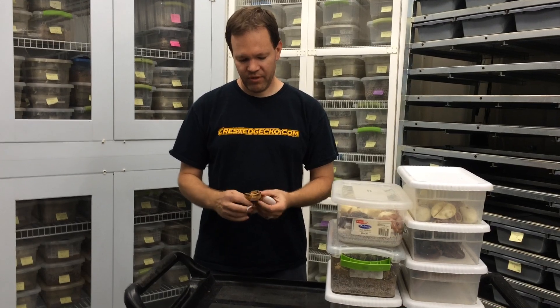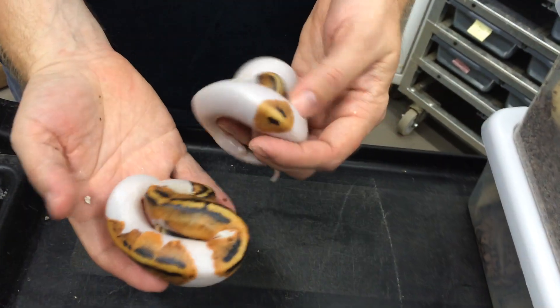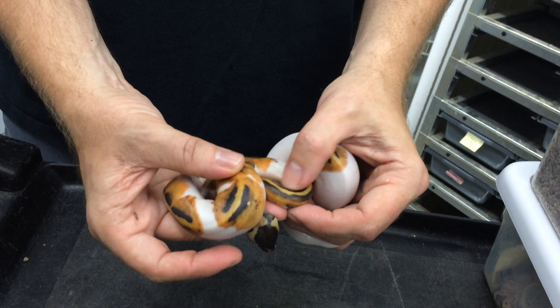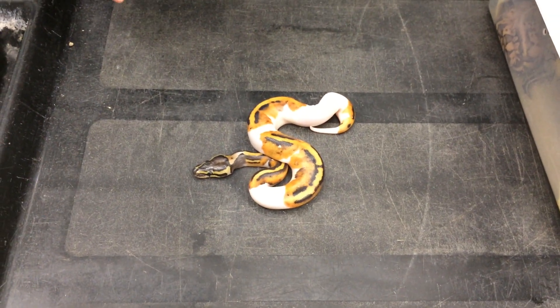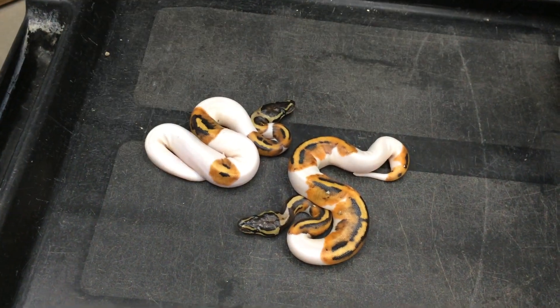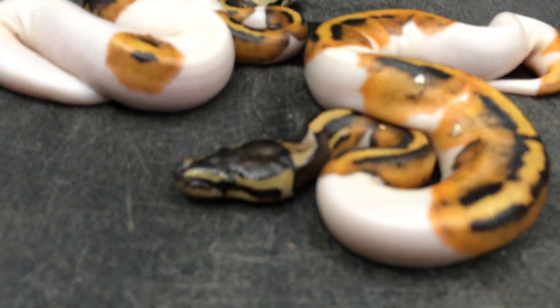The first ones are a couple of old standby favorites — just some nice mid-to-higher white pieds, balling up on me nicely. I still have some vermiculite on them; I just took them out of the incubator. These are both females and they're going to be holdbacks. I still want to grow my pied collection a bit more — I can't seem to produce enough pieds no matter how hard I try, so I've just got to keep adding more breeders.